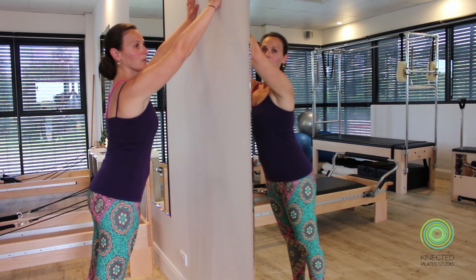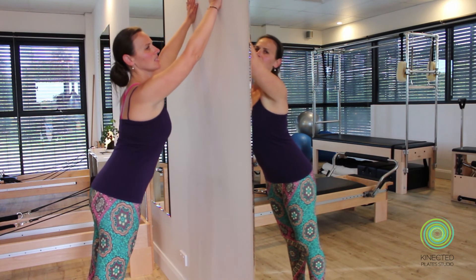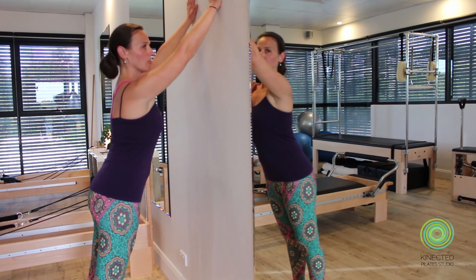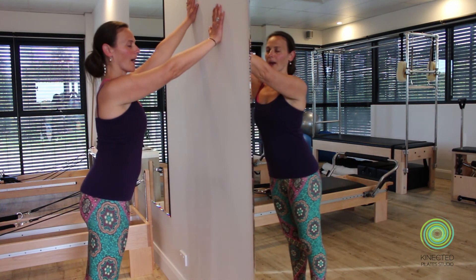Watch that the shoulders don't creep up, and also watch that you don't dip into the body — you still want to keep a long line through the front and the back of your waist. Then walk back again.